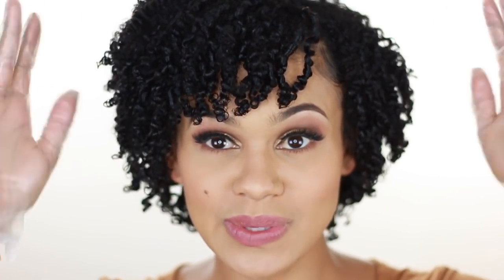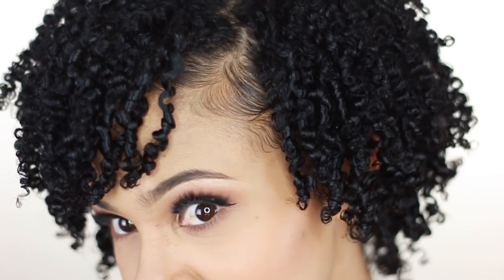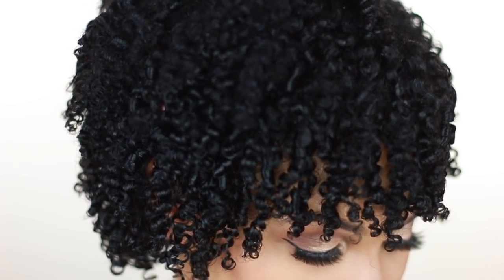That is my wash and go using gloves — let me give y'all one last look. That is it for today's video; I hope you enjoyed it and were able to take something out of it. If you try your next wash and go with gloves, be sure to let me know how it works out. As always, thank you so much for watching — don't forget to comment, rate, subscribe, and turn on your notifications, and I'll see you in the next video!